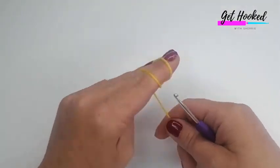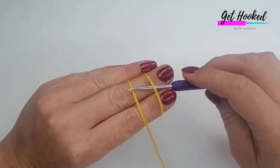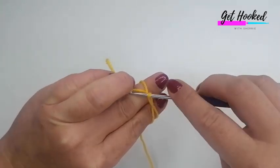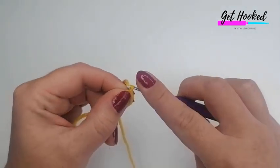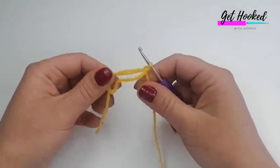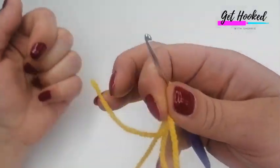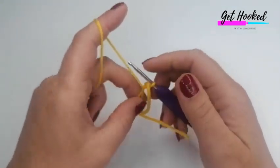Cross over at the back, then pop your hook under the first piece of yarn and pull the second piece through. Then grab here and pull that through to secure it. If you really struggle with a magic loop, you can chain four, slip stitch to the first stitch, and work in the center of that — that's totally okay as well.